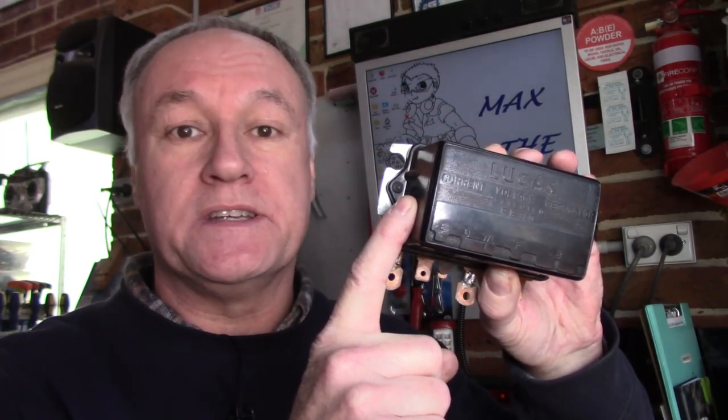G'day guys, you're back with Miracle Max. Today we're going to be looking at a regulator off of a Moto Guzzi 1971 model that the customer has a few questions about. What's the testing procedure? I'll show you how to do it.